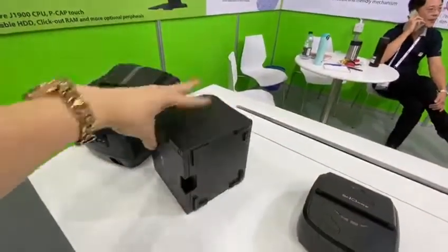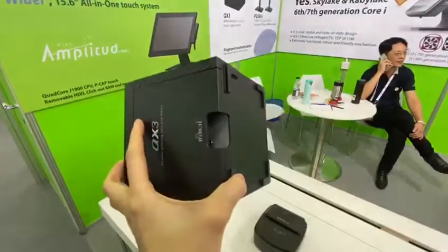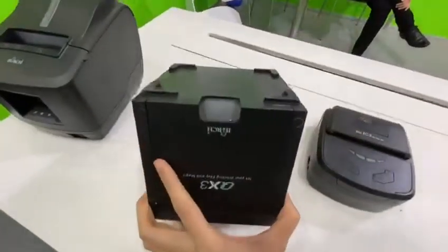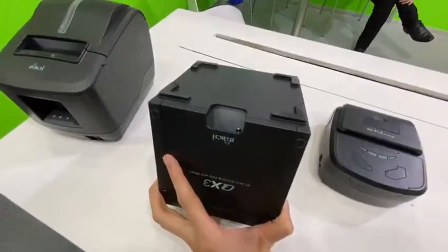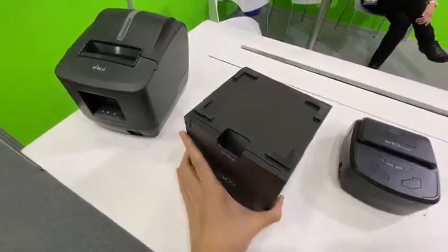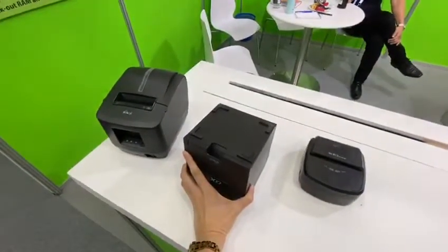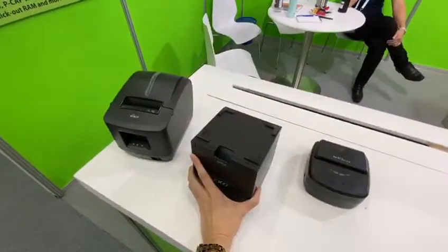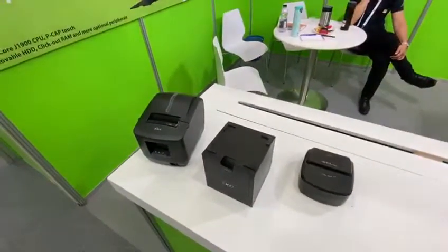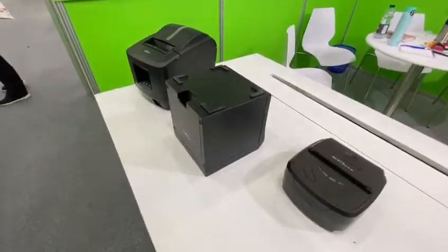If you remove the casing, you will notice that inside there is a fully metal structure. It is much similar to a kiosk component. This means this design is much more reliable and stronger to handle the heavy loading for receipt printing.